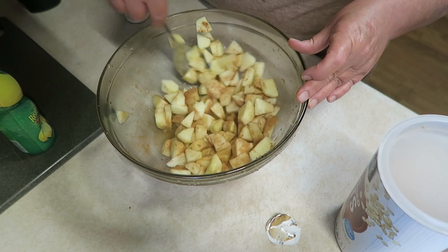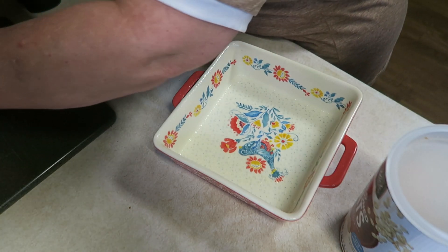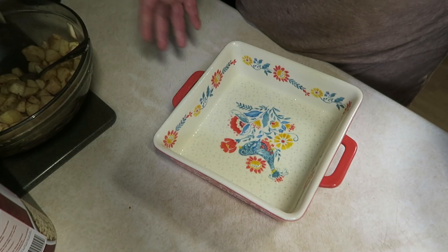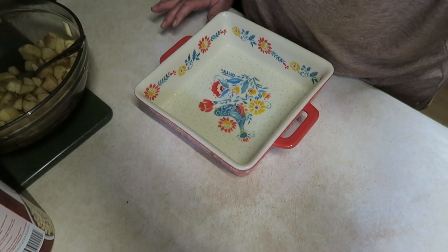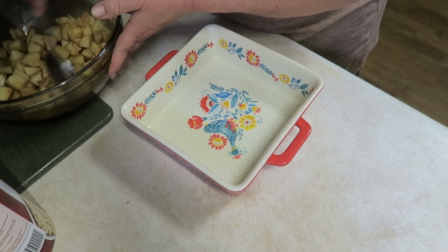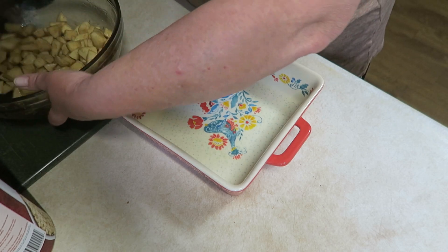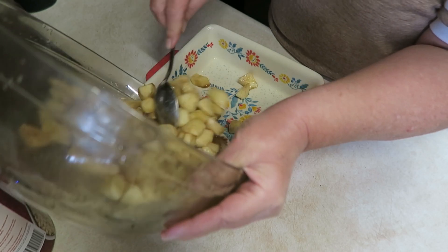I'm just going to combine all of that in a sprayed or buttered bowl. We're going to add a whole stick of butter to this recipe. If you want to feel a little bit better about making this, you can use a nonstick cooking spray — that's what I put in here. Save your calories when you can, right? Saving them for that scoop of ice cream to go with it.